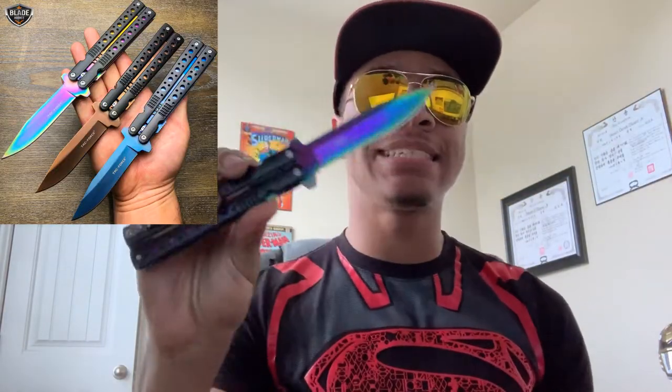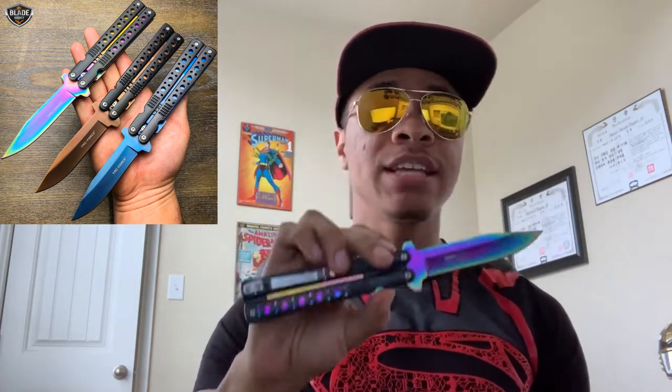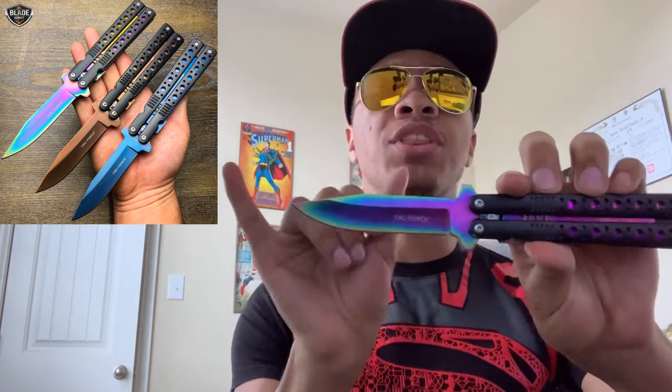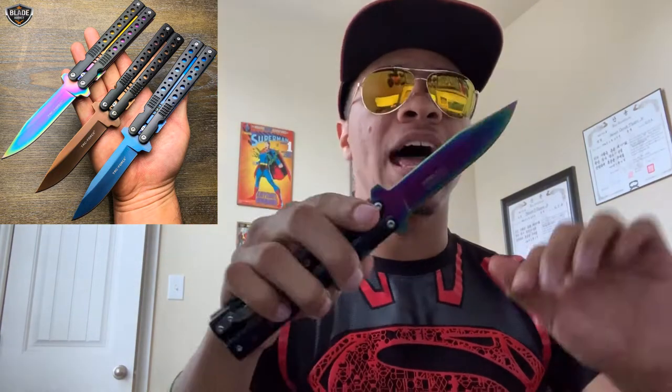This knife is amazing and you can get it with the link down in the description from Mega Knife. It is made by Tack Force. This knife is going to be overall about eight and a half inches long, with the blade being three and a half of those inches. It does come with multiple colors.